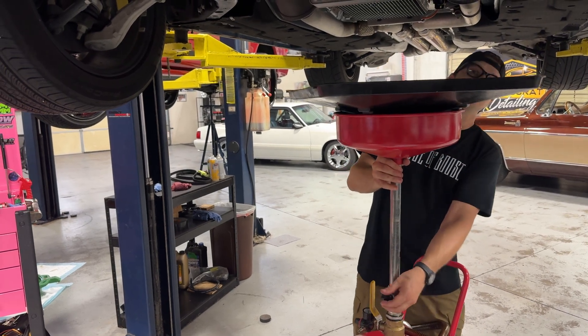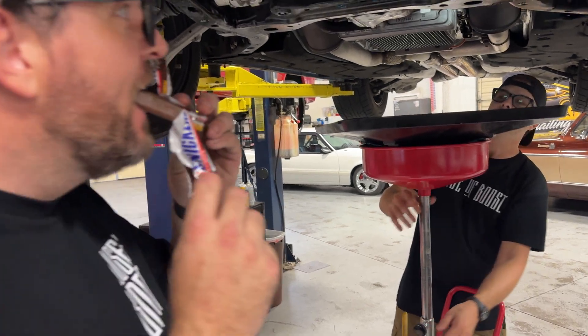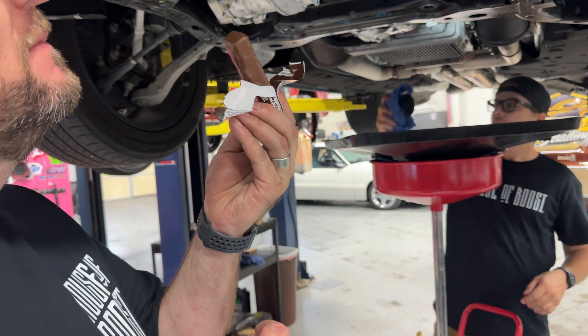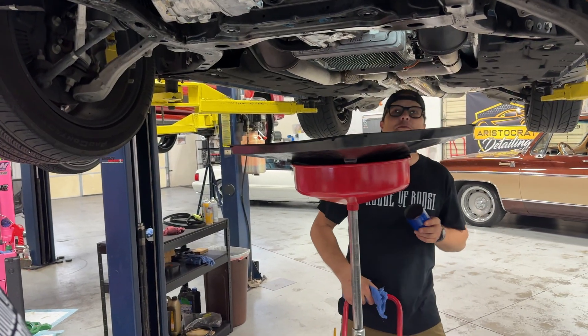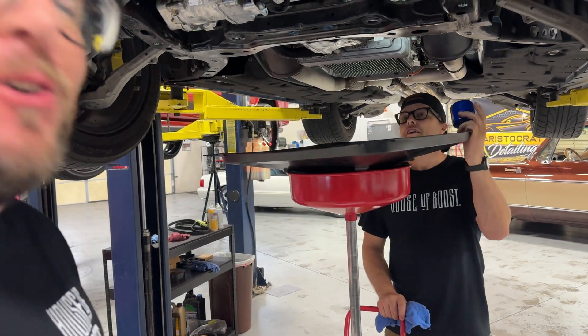Wow, that's a real nice fox body over here. What are you doing? I'm taking your expensive-ass oil out of your car. Why are you recording this right now?